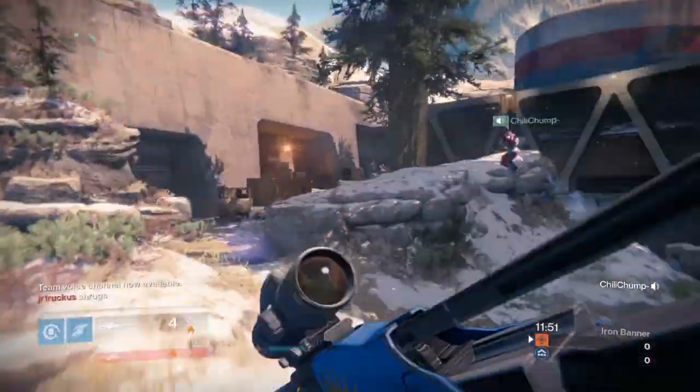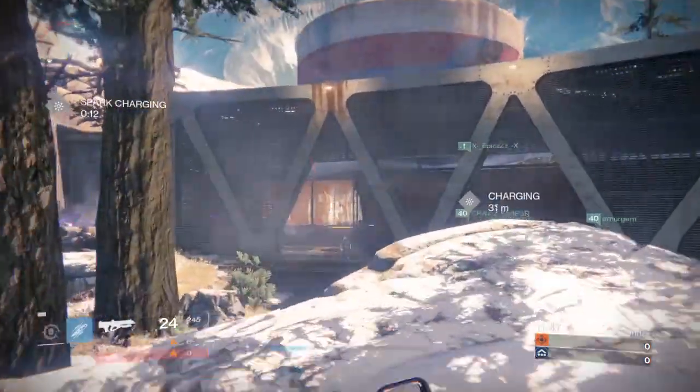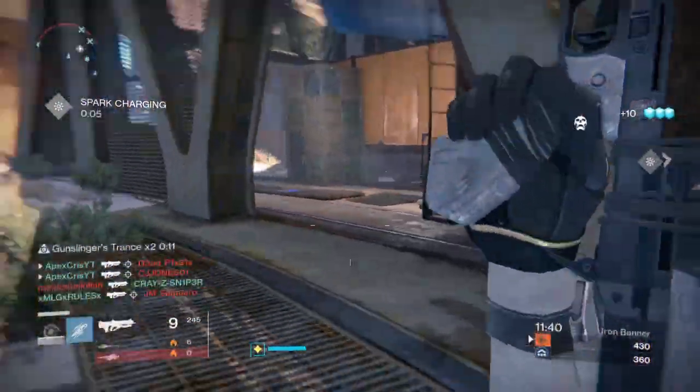Hey guys, welcome back to another video. Today I'm addressing some very common questions I get regarding gaming equipment, specifically Scuff controllers and Control Freeks, and if I think they're worth your money. So let's just get right into it with Control Freeks.